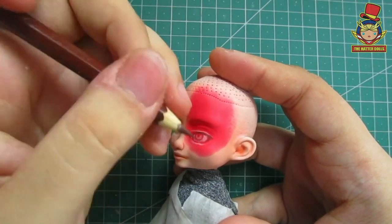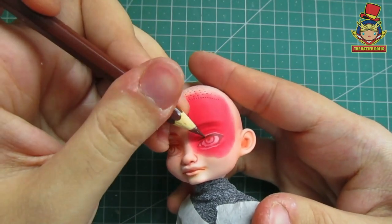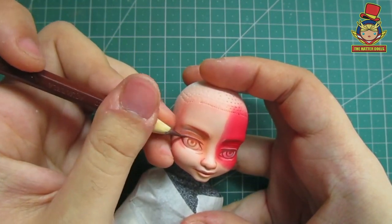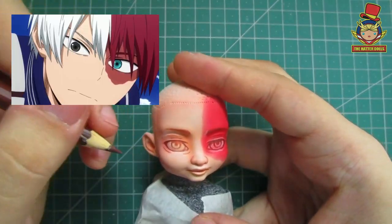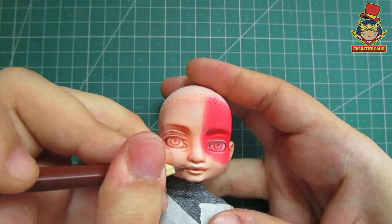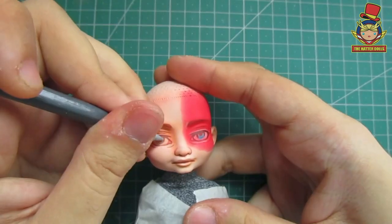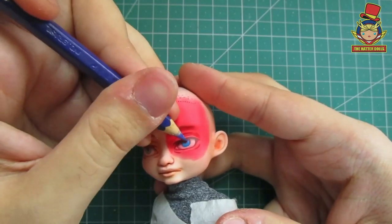I will use a dark brown pencil for the eyelashes and the expressive lines. Todoroki obviously has heterochromia, although it's also due to the two quirks that he inherited from his parents. What I will do is pass a layer of light blue to his left eye and another of gray on his right eye, so that later I can continue to lighten his face with more colors.